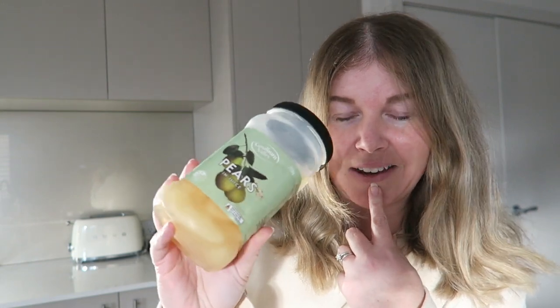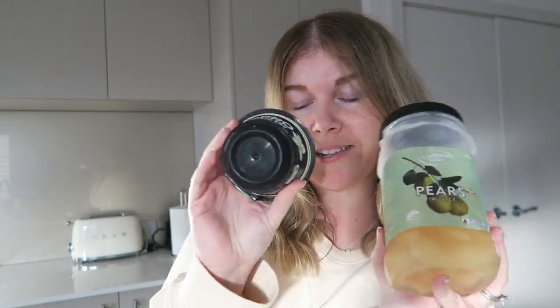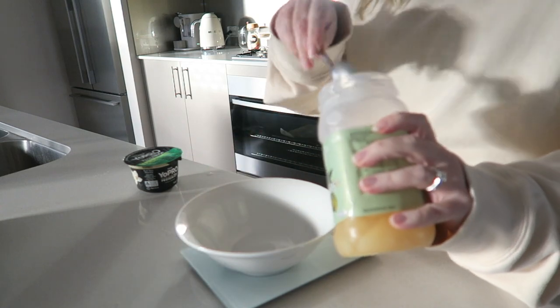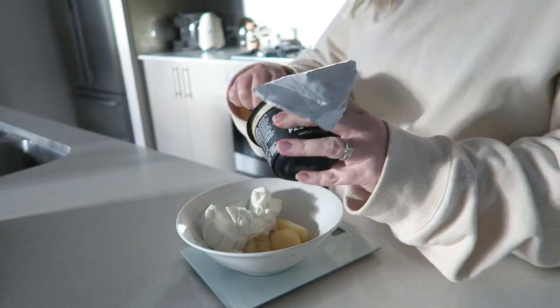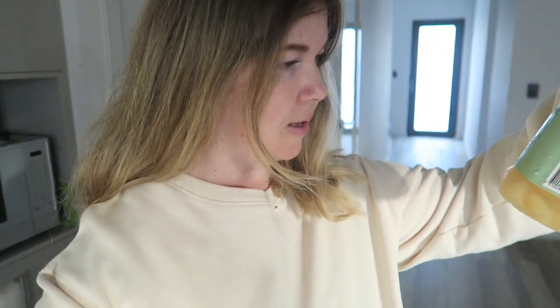I'm having the vanilla flavour today. We've had these pears in our cupboard for months — probably about seven months — and I was going through all our food the other day and thought I'd add them to my meal plan. So I'm just having 100 grams of pears in juice with the yogurt. I actually can't remember the calories off the top of my head — I think it's about 200 — but I will leave all the calorie information on the screen for you.